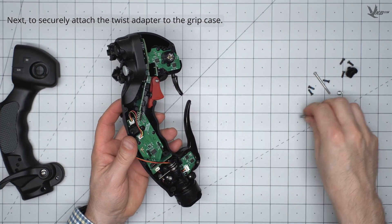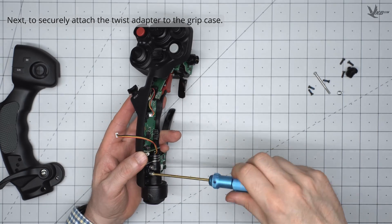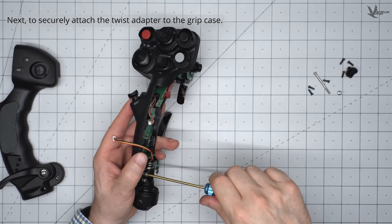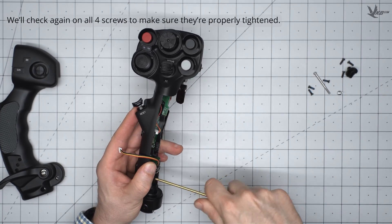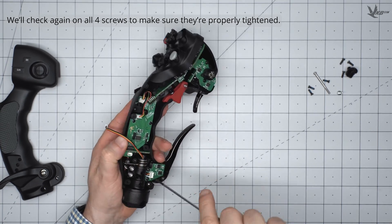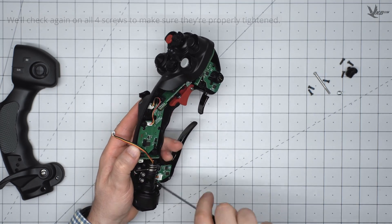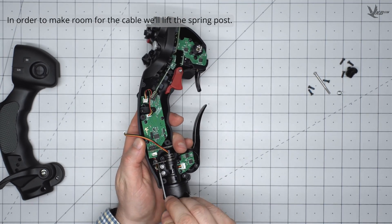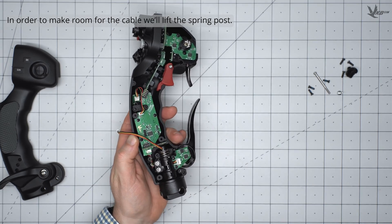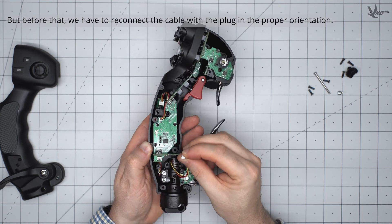Now, you can place the connector's hex screws into their original position and then tighten well. In order to prevent the grip cable's slack from getting caught in the twist spring or between the shells, tuck some of it into the empty space in the grip's internals.